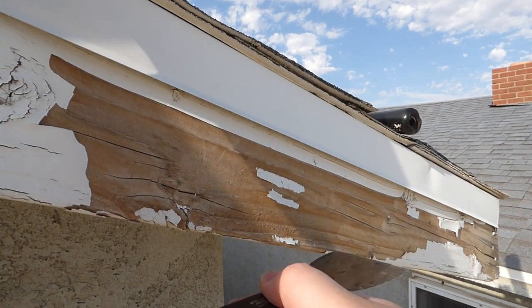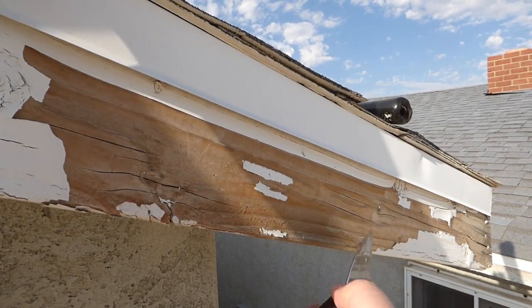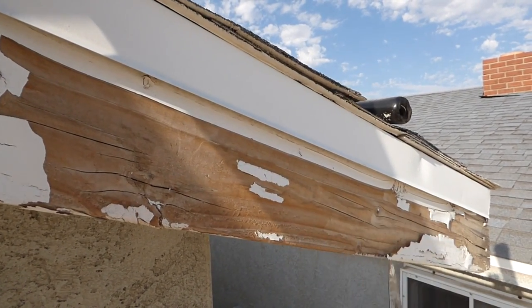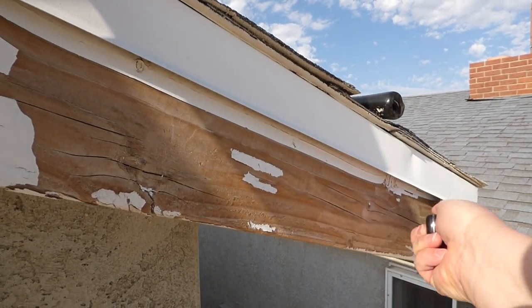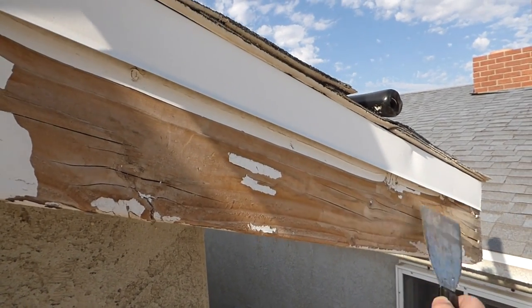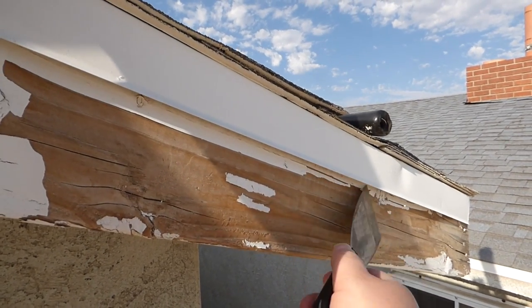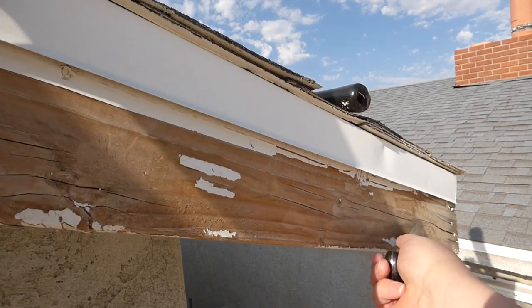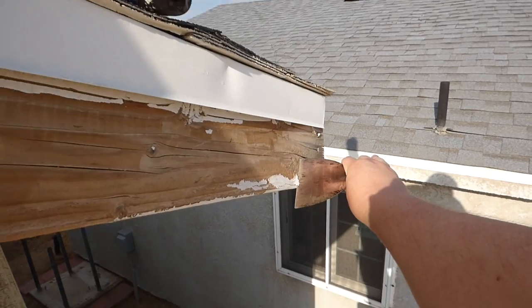The reason why you want to have a mask is of course if there's any lead-based paint. Even though this top stuff might not be lead-based, the stuff underneath it could be. So I'm just getting all this loose stuff off here, scraping this way and that way.